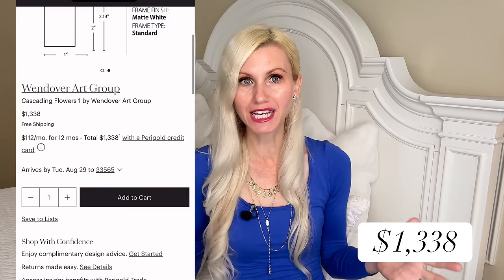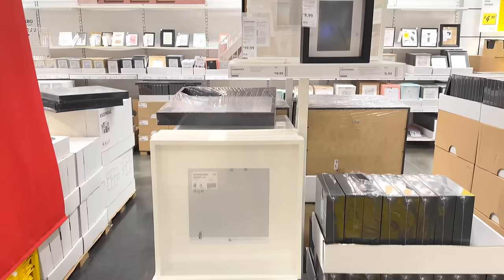I was browsing the Paragold website and came across this gorgeous cascading floral wall art. The flowers are in a shadow box frame — it is simply stunning. But the price is stunning as well: $1,338. That's too much, so we are going to dupe it for much less. We're going to use this shadow box frame I purchased from IKEA.